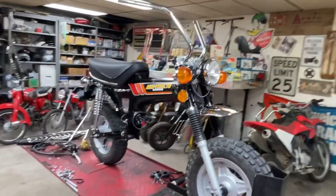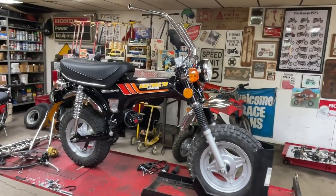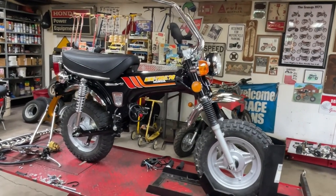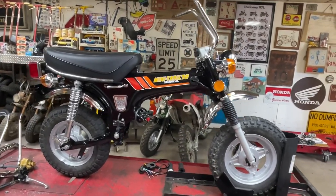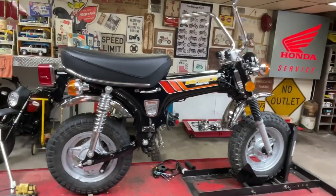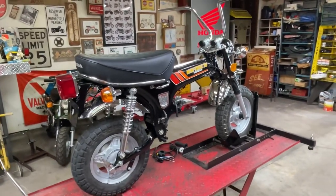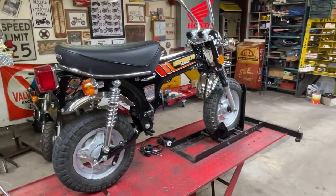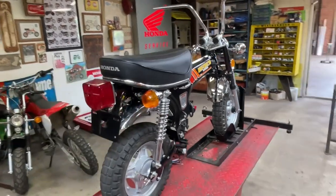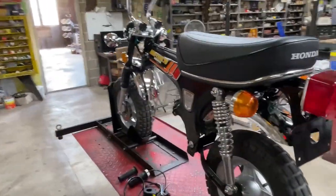The Ice Bear Champion I got came in black, so I decided to keep the frame black. And since 1978 models of CT70s were black, that's what I'm trying to turn it into — a 1978 Honda CT70, or a replica of one. It's not going to be spot on. There will be some subtle differences, but from a quick glance, it'll look pretty close.